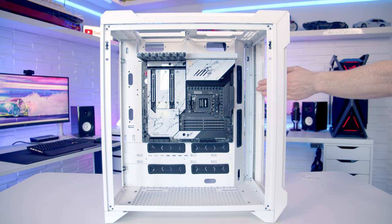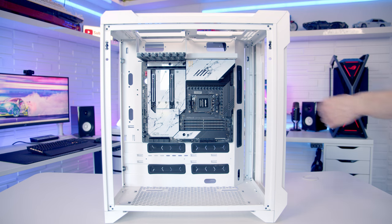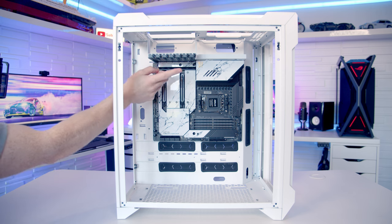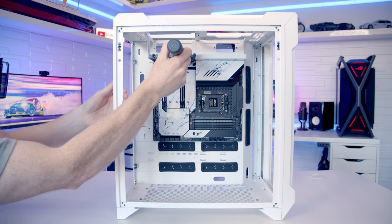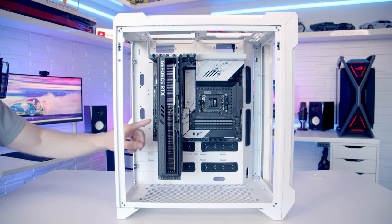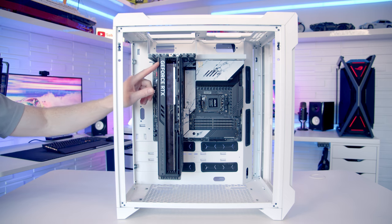While there are loads of radiator mounting locations, if you prefer an air cooler there's no problem mounting a large premium one — the maximum supported height is up to 190mm. At the top of the case we have seven PCI expansion slot brackets; to mount your card just remove the brackets the same way as a standard case. You can fit quite large graphics cards — without a radiator at the bottom it's up to 410mm in length; with a radiator at the bottom it's up to 327mm.